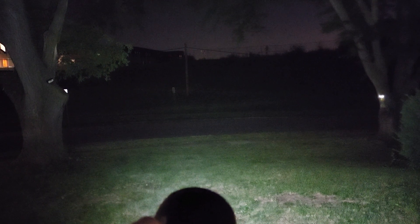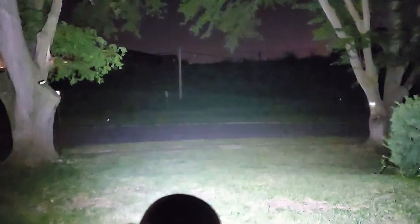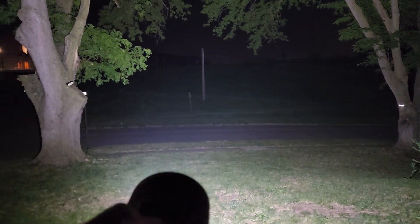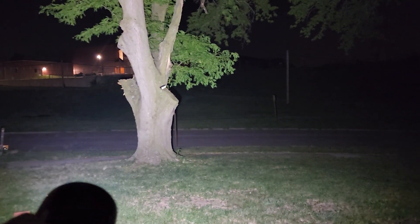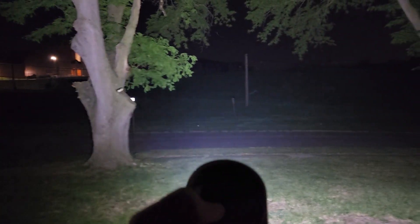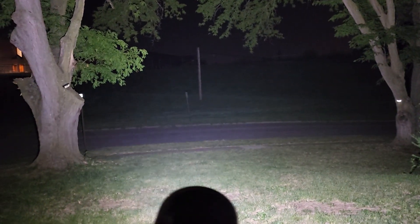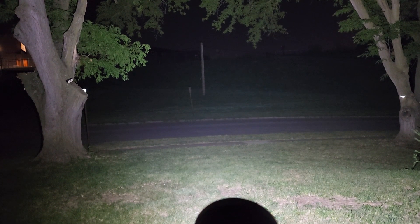Holding it down. That's low flood. That is the highest flood goes. Wow, you can see the throw is absolutely far — it's hitting the hillside — and then if you want to switch over to spot.